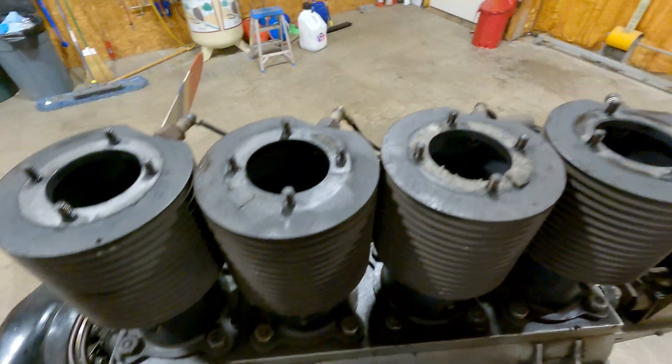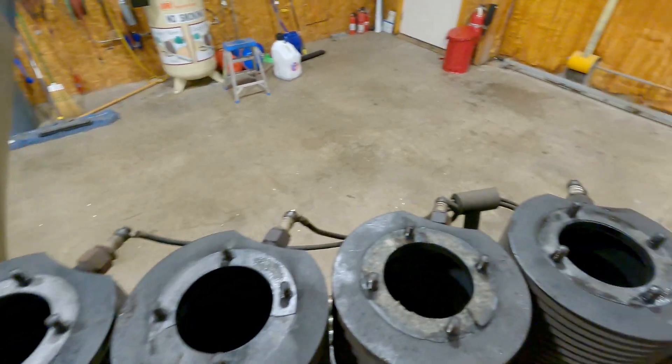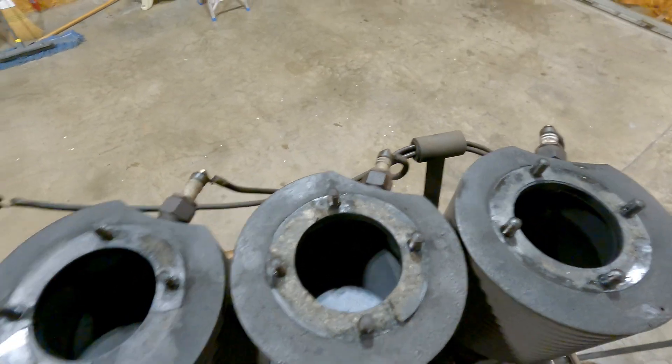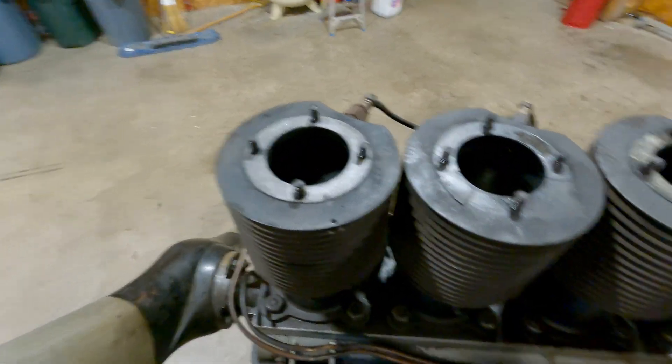That is it. We got the heads off, and now we can make some new gaskets. You guys can come up and visit us this summer and see this thing run in person. It's a very cool machine, and we'll be doing some more videos as we get it back together and get it running again. Thank you for joining us.